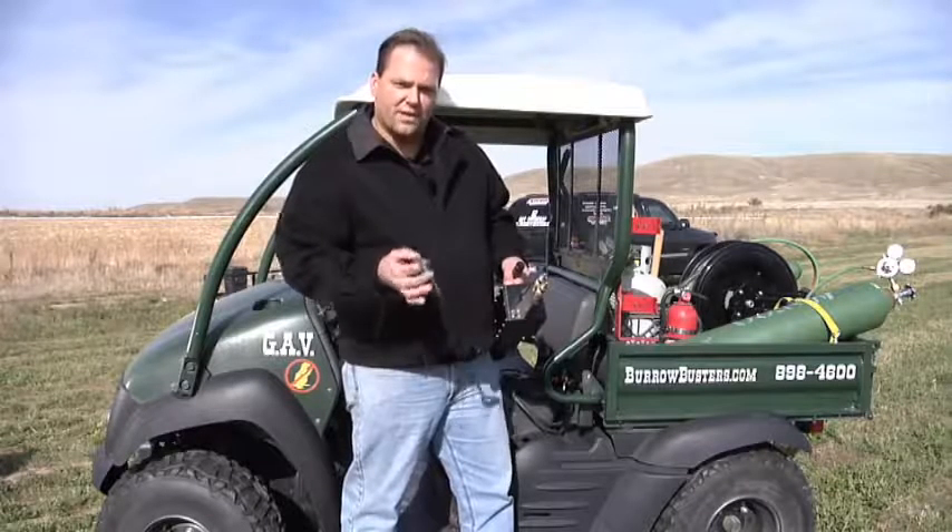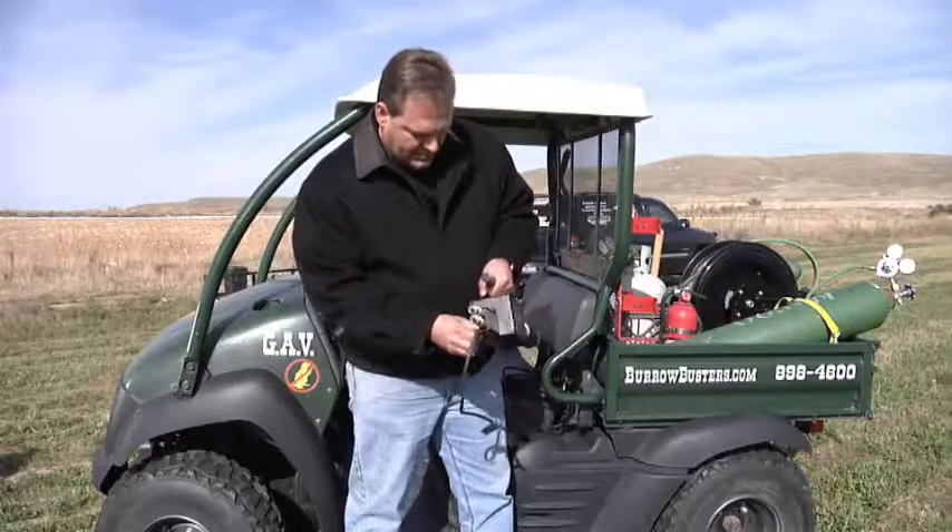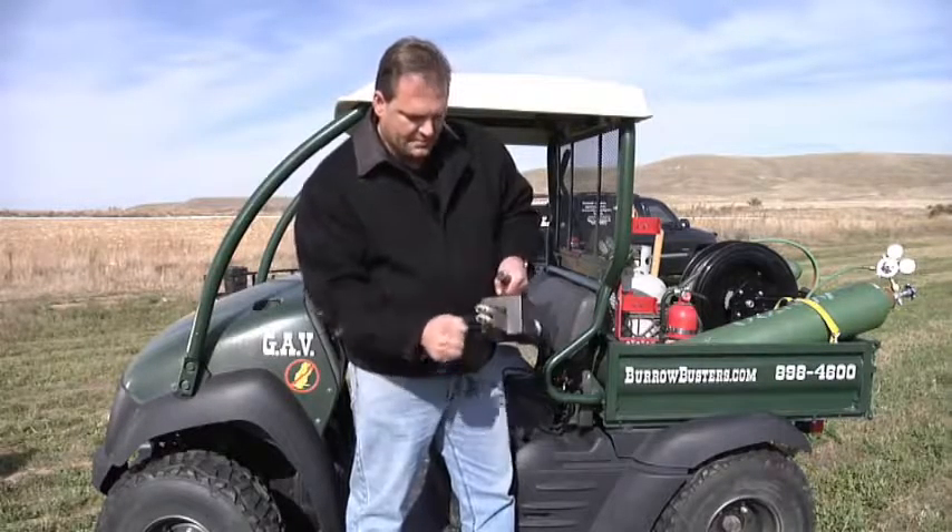We've got a plug here at the end, it goes right in here and it firmly attaches, good and solid.